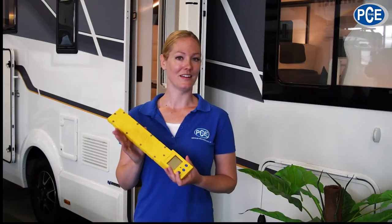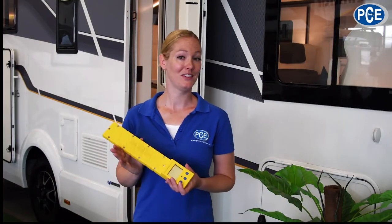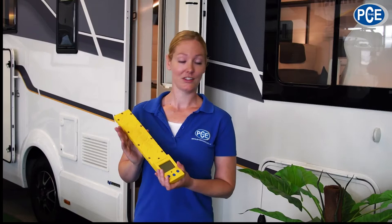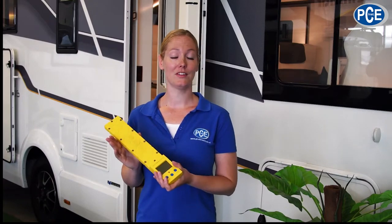With the Vehicle Weighing Beam PCE CWC, you can easily avoid this trouble. The PCE CWC vehicle weighing beam is lightweight, compact and fits into nearly any storage compartment. The vehicle scales can weigh campers, caravans and trailers — single or twin axle models, vans and other vehicles — reliably and quickly.